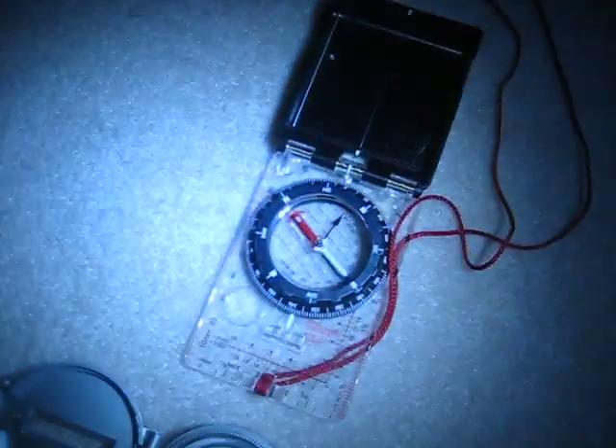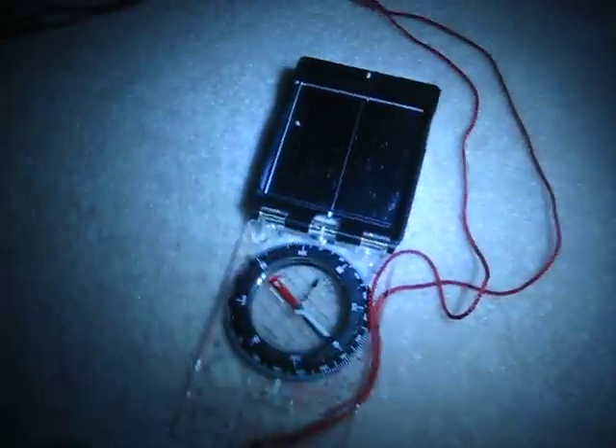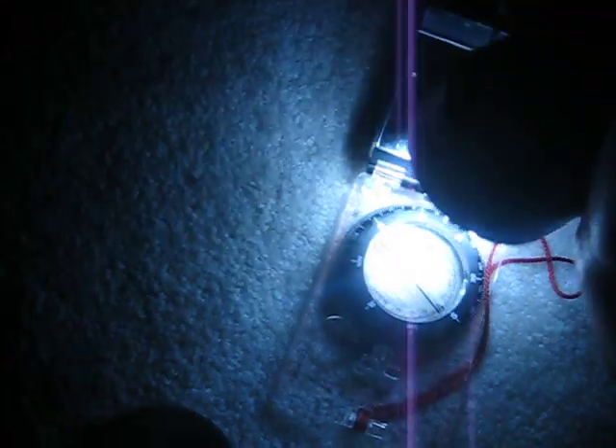We'll have to do another video on sighting at night, if there's interest. But basically, it's the same way as you would sight during the day. You use your two index marks here, and you would find your bearing. And it's the same way.